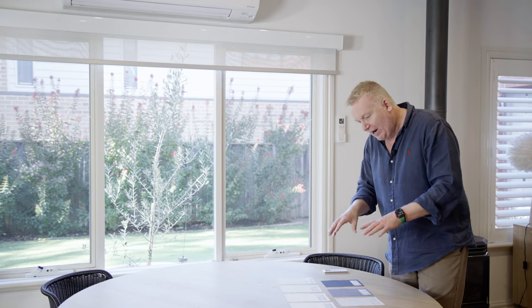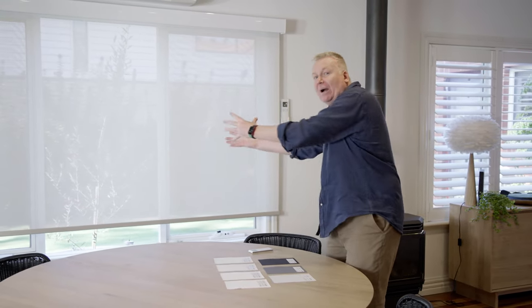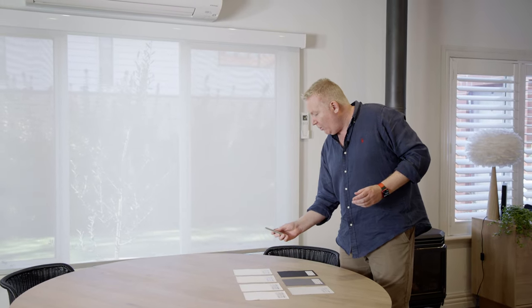Particularly when the view from outside is really important. What I've done with this range is open the weave up slightly, so it's a 10% openness factor and it's also a two-by-two weave. We'll get that going down and we can see that we can maintain a really nice clear view through this fabric, even with the lighter colors like the ice and the white. A sunscreen roller blind offers you daytime privacy — we can see out but no one can see in during the daytime, and it works where the light is strongest.